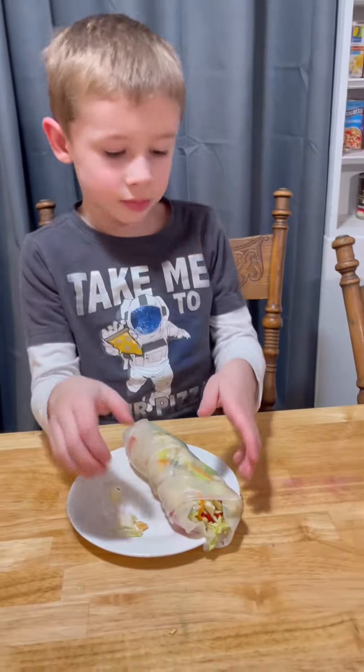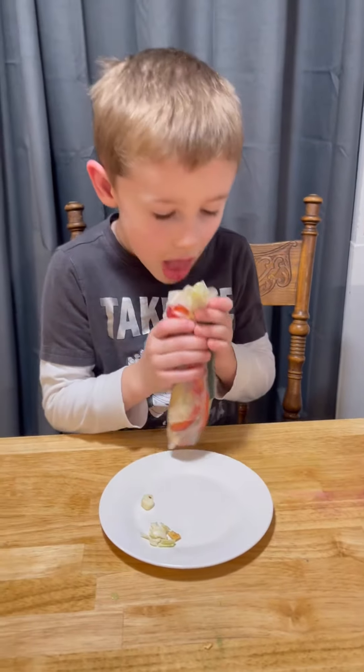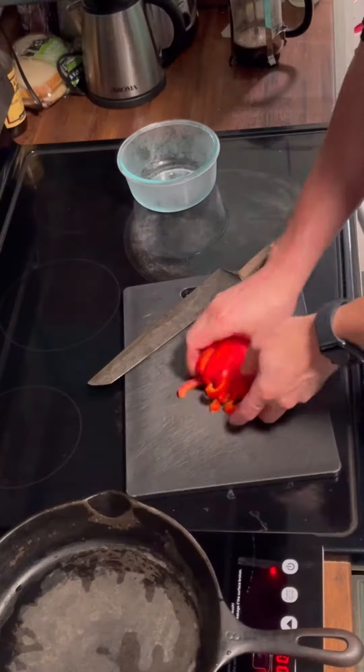Who doesn't love a steak rice paper wrap? The six-year-old loves them.